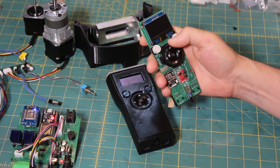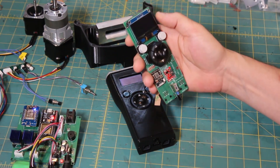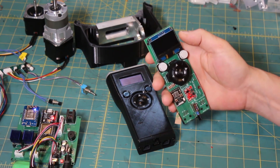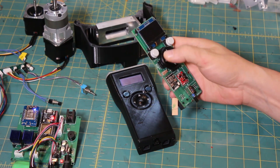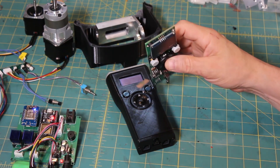You can also see it uses the 1.5-inch screen, much like the other smart hand controllers. It uses a backlit or non-backlit version — right now I'm only stocking the backlit ones.